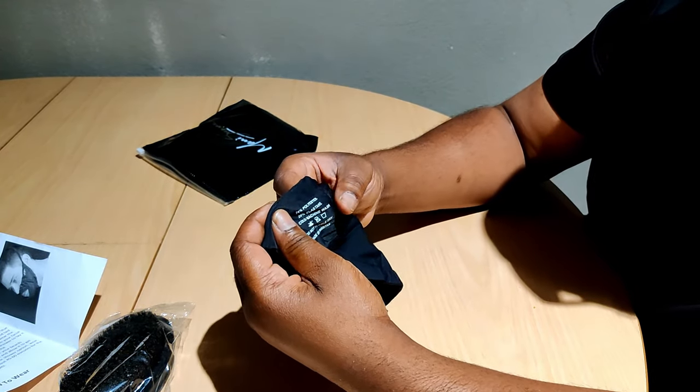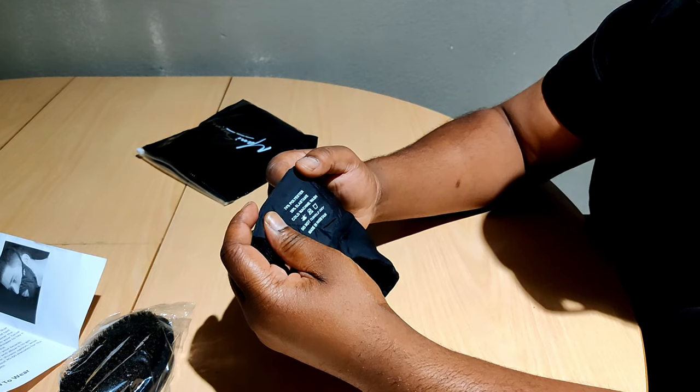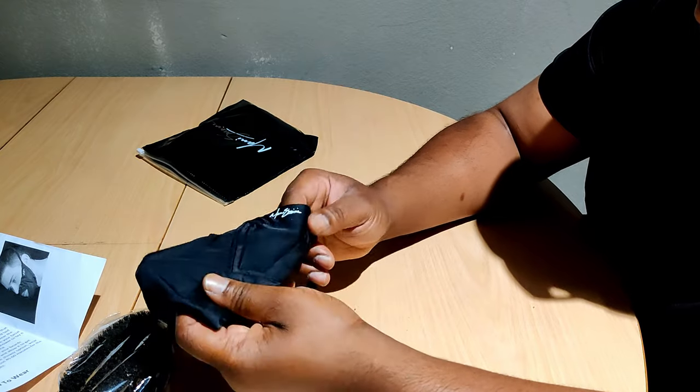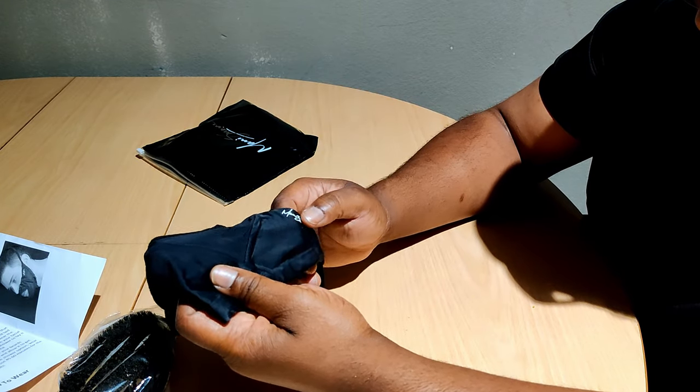It's polyester, and the care instructions say cold machine wash, do not tumble dry. And you got the logo right here.